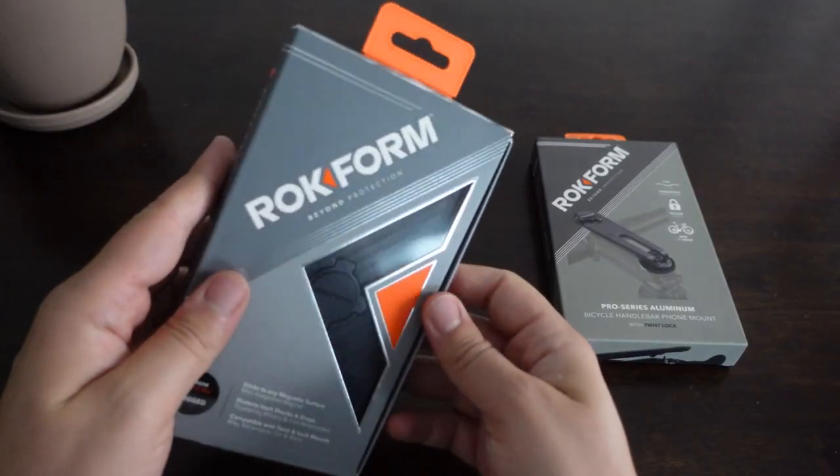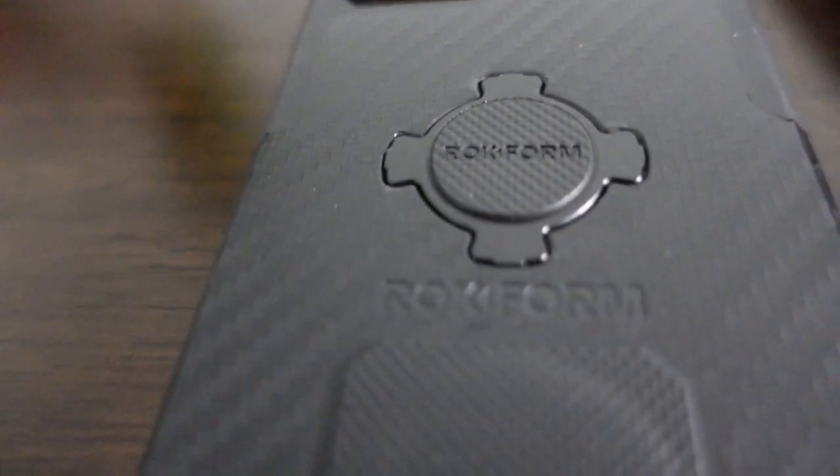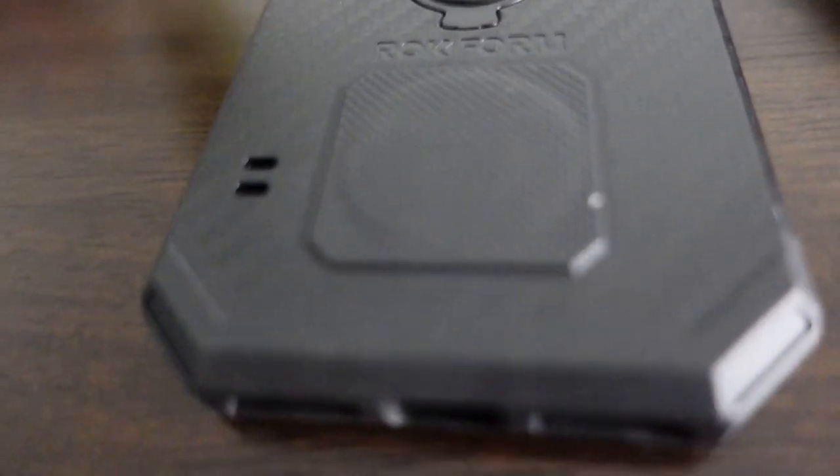Rockform makes phone accessories and cases for people who like doing stuff. These are rugged cases that are designed to be thin and discreet, while also being able to attach securely to a variety of surfaces, all thanks to their accessories — and on their own.